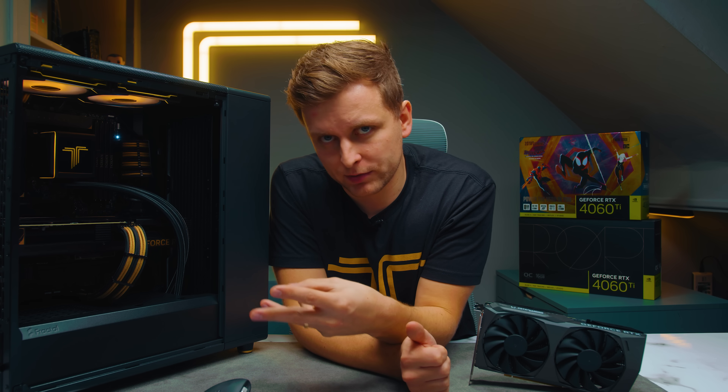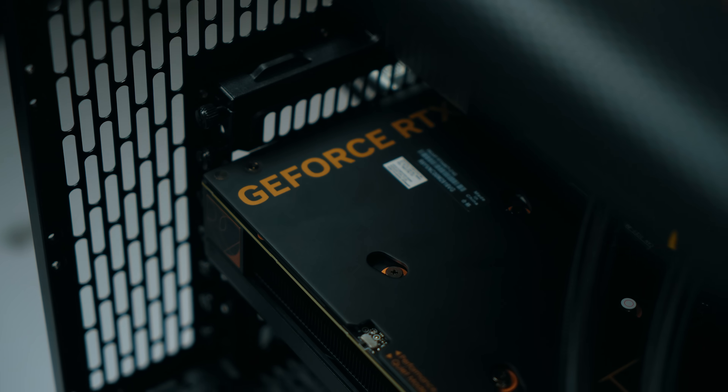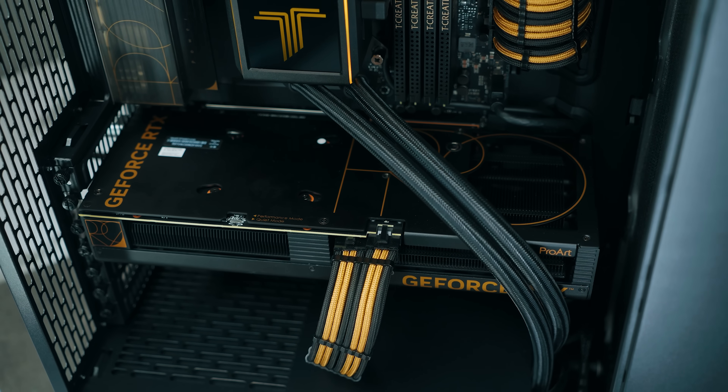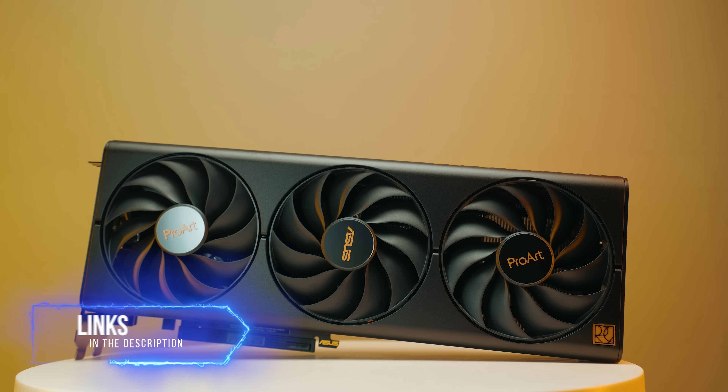When you buy any of the ProArt products, especially this GPU, you get an extra three months of free Adobe Creative Cloud membership. If you're a creator already paying for that, this values at roughly around $180 — $59.99 per month. So considering that the ProArt cards can actually have a $180 discount, it makes the ProArt for creators a lot cheaper than the normal non-ProArt 8GB version. There's also a 4060 ProArt version, and they do a 4080 in the same design. Check out the latest pricing in the description below.